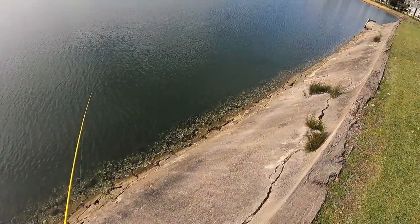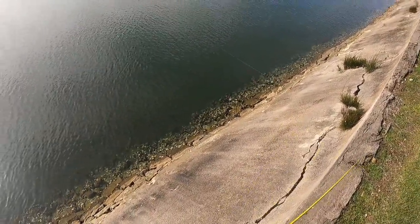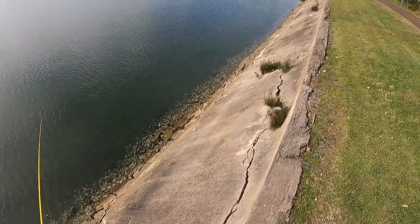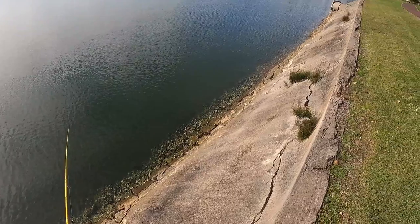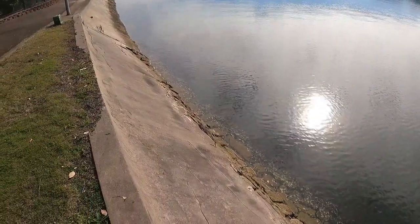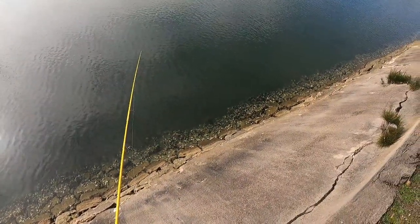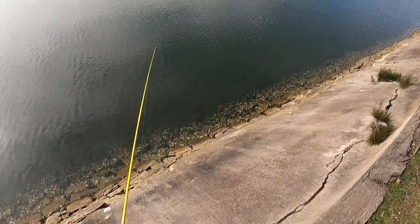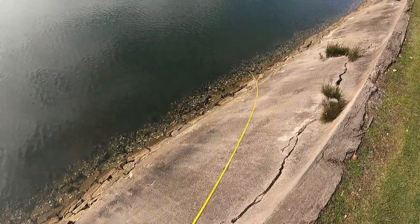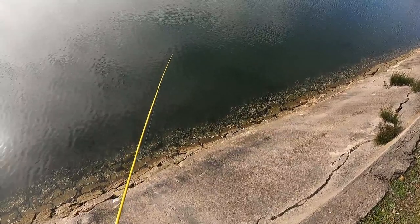I haven't got a single bite up to here. I've just seen a mate on the point who's just pulled in a nice fish — almost vibe time to get out in that deeper water. One concern I've got is that the toads don't even want this gulp. That was a good fish — that's my first bite!